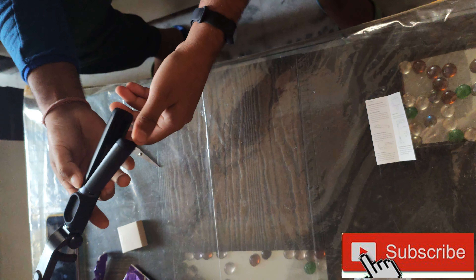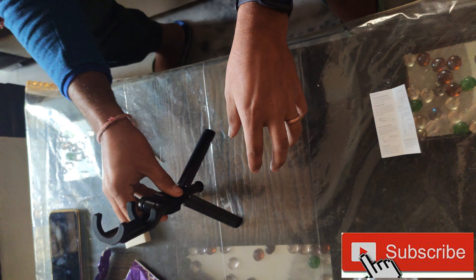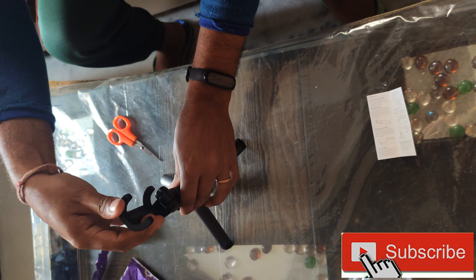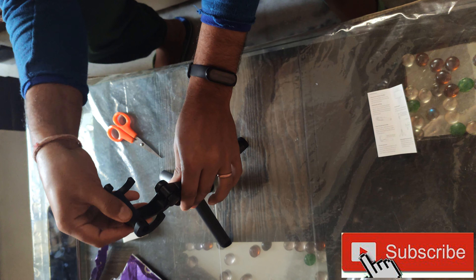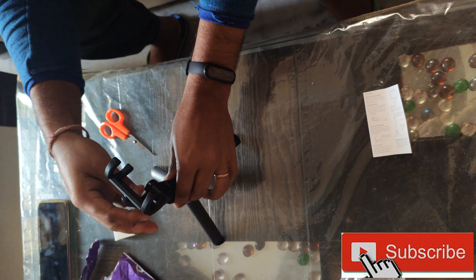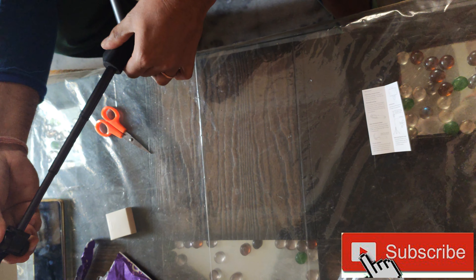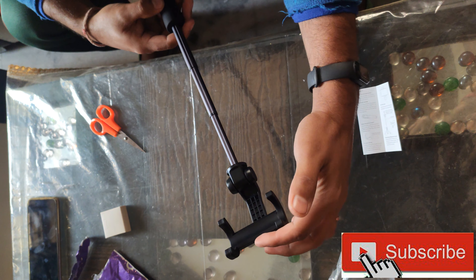Now we can open this like this — it will extend like this. Now this can rotate 180 degrees. Now we can bend it slightly. We can use this as a selfie stick as well. What is the height of the camera reach?